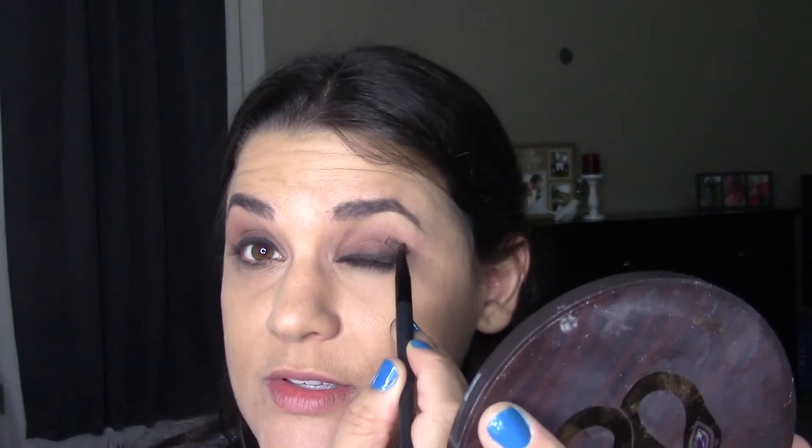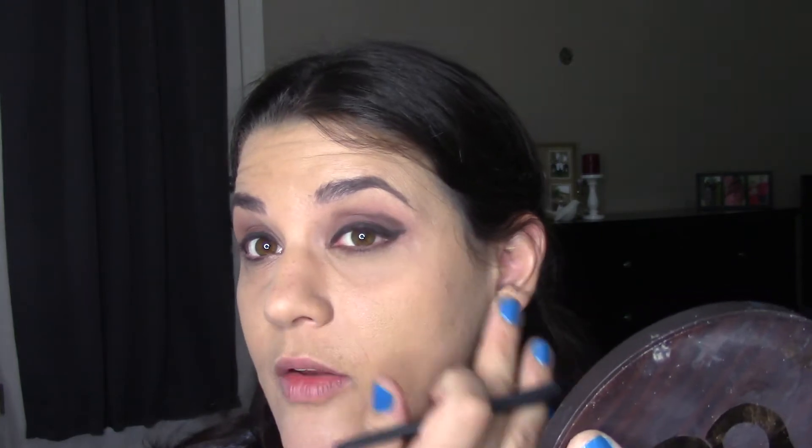I take what's left on the brush and go up in the outer V, really accentuating that. I like to really play up my eyes and I'll clean up down here with my concealer brush. I'm going back with that same dark purple and really playing up that smokiness, concentrating it on top of the liner but more on the lid right on the edge. I've got a lot of blending to do — it looks a little patchy and wild right now.